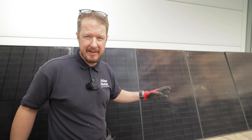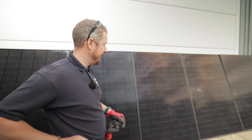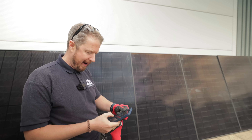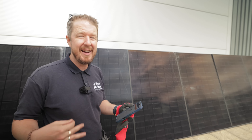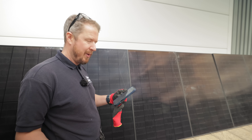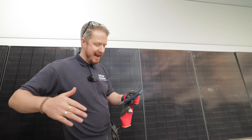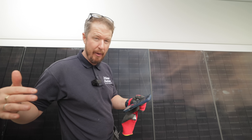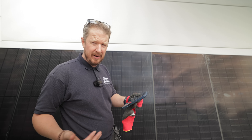Our SolarEdge optimizers are currently pairing — we've paired six out of eight so far, then seven out of eight. It seems like all of the panels are generating something. The question is how much. And when the string voltage really goes up and the inverter powers up, will these panels survive? Or will they catch fire? Or just do nothing?